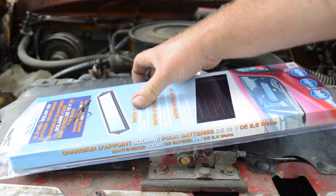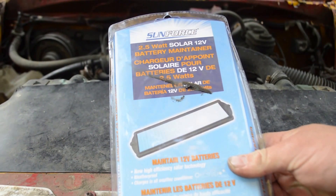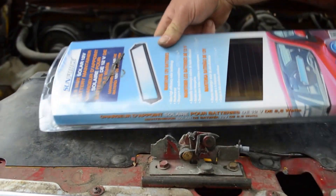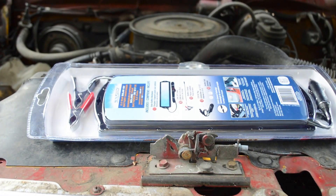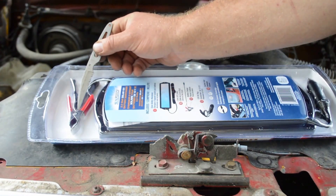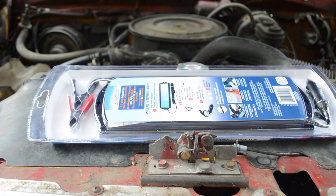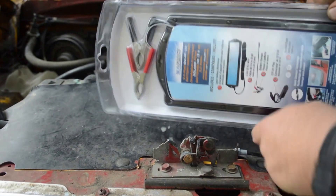Along with my new battery terminals, I bought this Sunforce 2.5 watt solar 12-volt battery maintainer from Amazon. It was about $25. It's got the solar panel, it's got some clamps, and it has a DC plug for your cigarette lighter or accessory outlet.